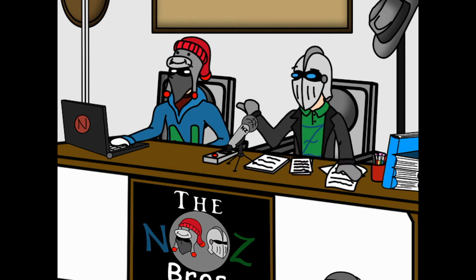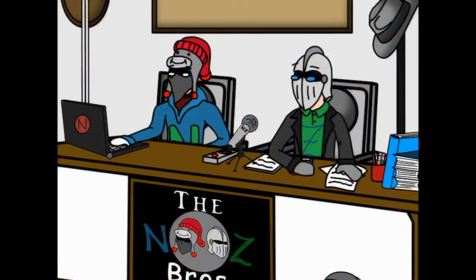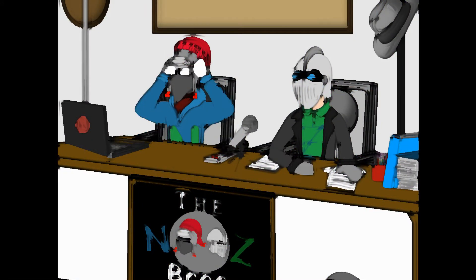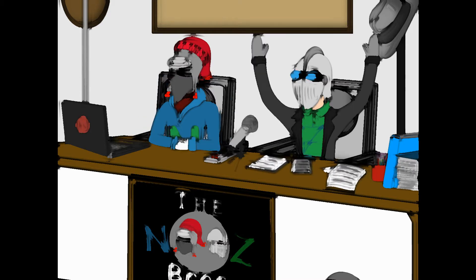Nick, what are you doing there? I'm just messing around with this computer, check this out. Why is everything all colors? I don't know, hold on. Can you change it back? I can try. Now everything's watercolor. Oh no! It looks interesting though, but I don't want to look like this forever.